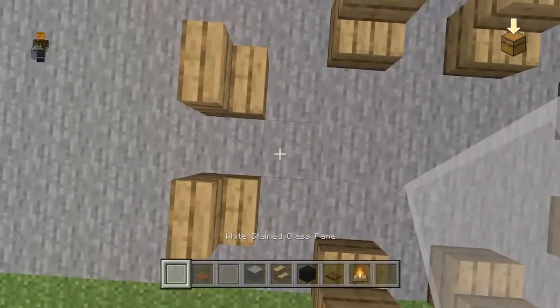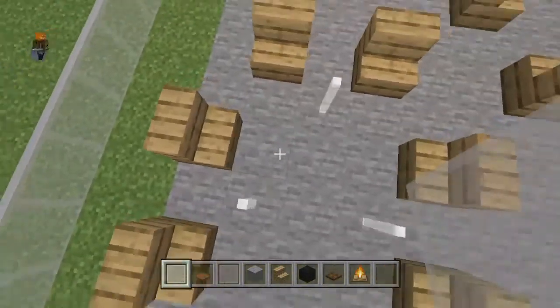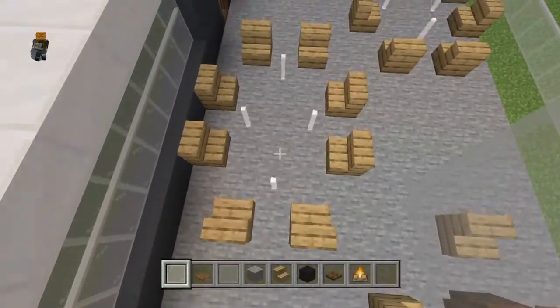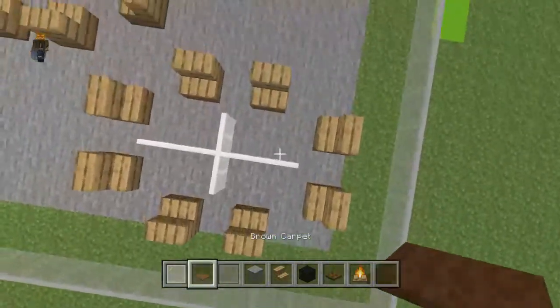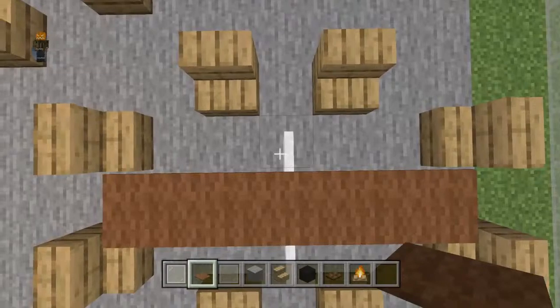Once you've done that, take out your white stained glass panes. Inwards diagonally from every single stair — so like the triangular point of the stairs — place a white stained glass pane. Then you can connect them together with a row of three going down the center. Place a brown carpet on top of every single white stained glass pane.